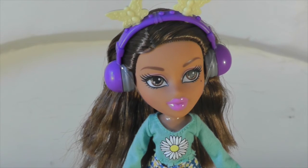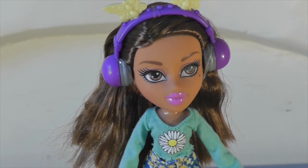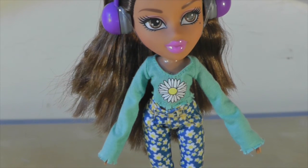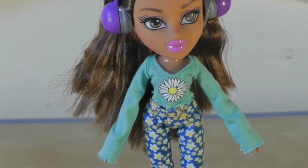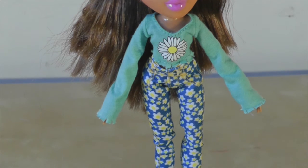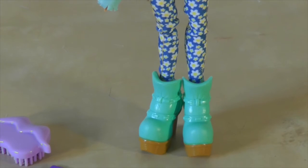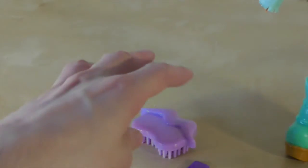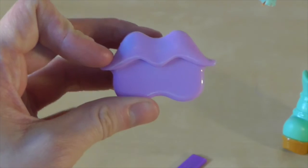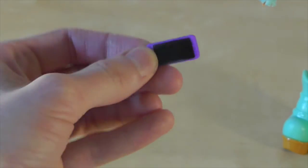Her hair isn't as long as the picture on the back of her box, which is a shame, but it's still nice hair and a reasonable length. She's got this cool long-sleeved crop top with a daisy on, and then high-waisted daisy trousers, which are really cool. And then these big boots which I think are absolutely awesome. She comes with the Bratz Lips hairbrush, as they quite often do, and this little iPhone which I guess she's meant to be playing her music out of.